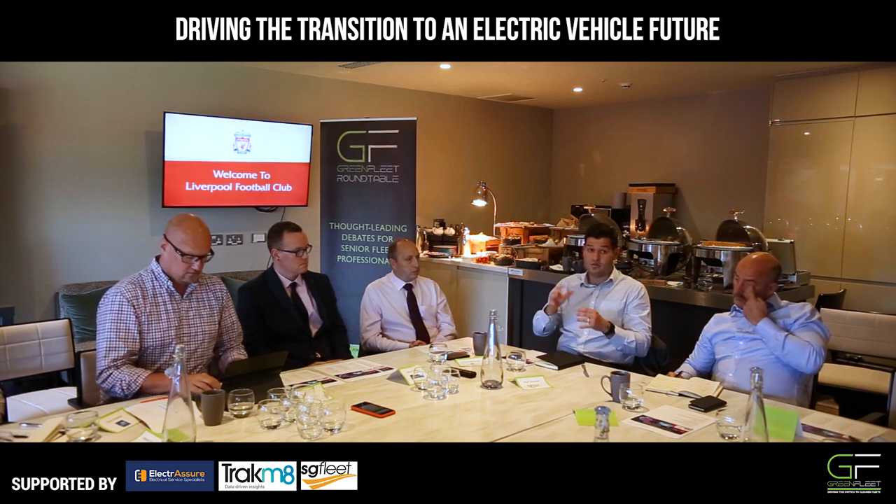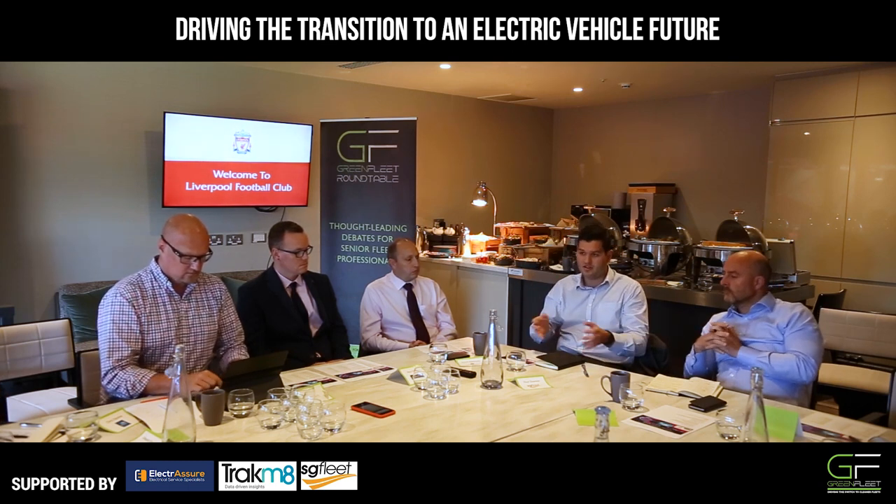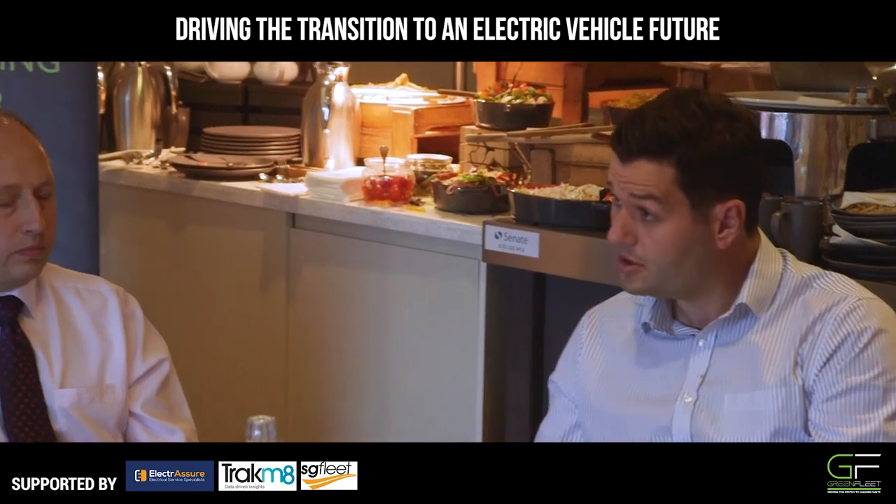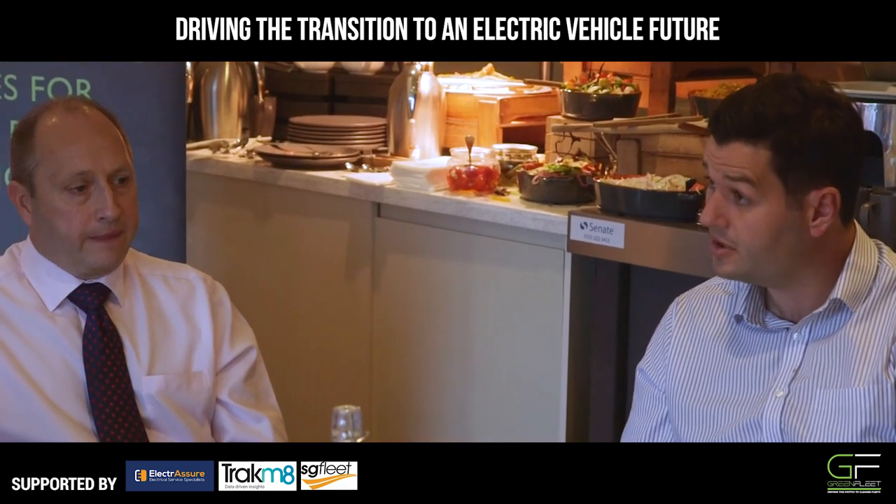The argument has always been lease or buy. But now the argument from an analysis and consultancy basis is: is it a combustion engine or is it electric? And there's that argument where we're trying to get that mix in. The leases are actually getting longer in some instances, especially with electric vehicles. So why are companies taking out longer leases? Just to reduce the cost?